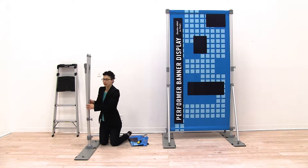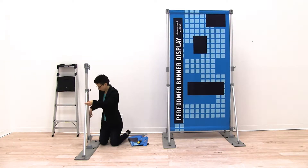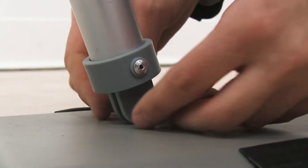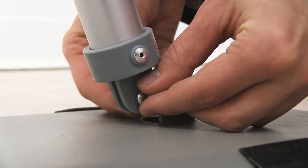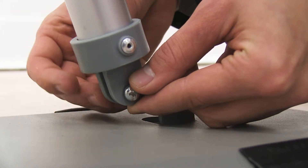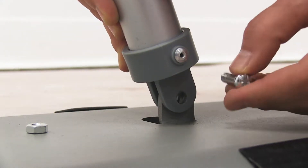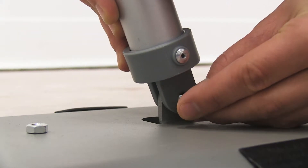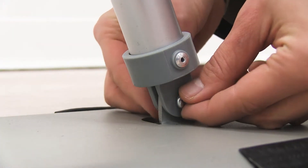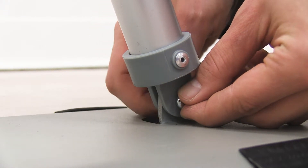Then we're going to allow the legs to come down and attach them to the holes on the bottom of our display. We're going to remove the screw, align the holes, and replace the screw and nut. Make sure that the nut is facing the hole that's on the bottom of the display.